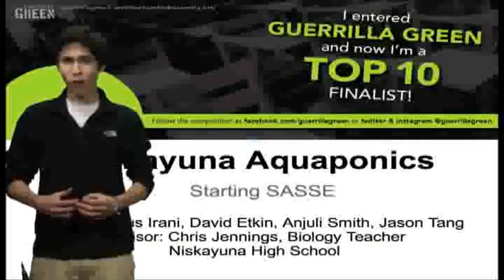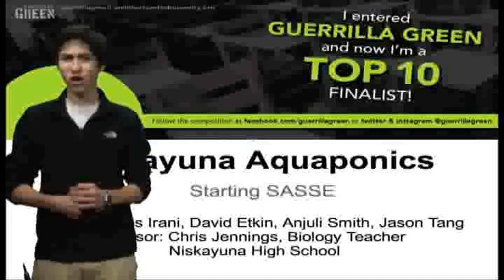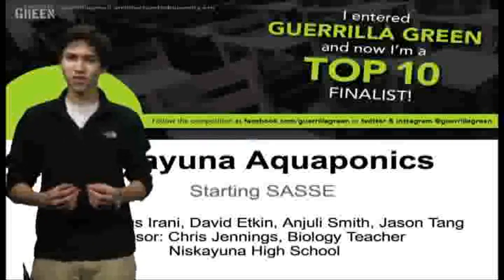Hi, my name is David Etkin. I'm working with Dariya Sarani, Jason Tang, Anjali Smith, and one of our school's biology teachers, Mr. Jennings, on an aquaponic system.